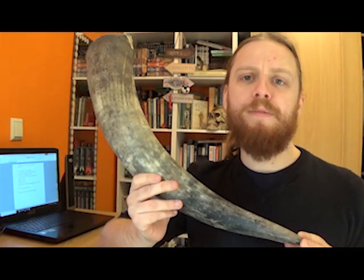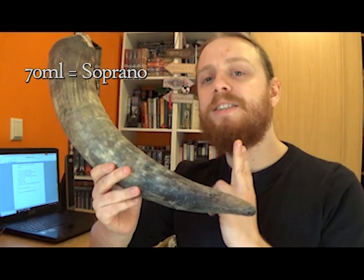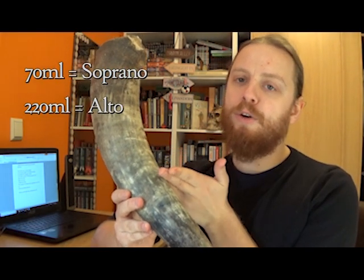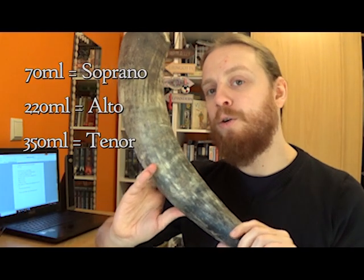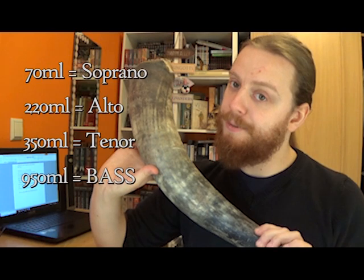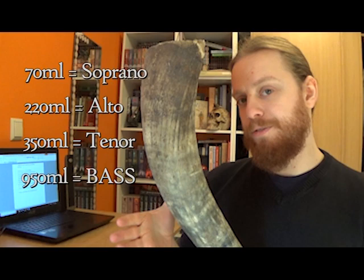According to the tutorial I'm for the most part following from vaverco.de, a 70ml horn will give us a soprano, a 220ml horn will give us an alto, a 350ml horn will make a tenor, and 950ml would give us a bass. We're going to be making a tenor Gemshorn for the first attempt, so that will be 350ml.